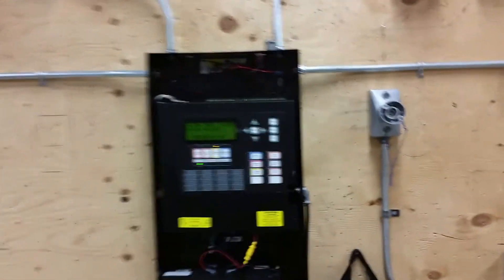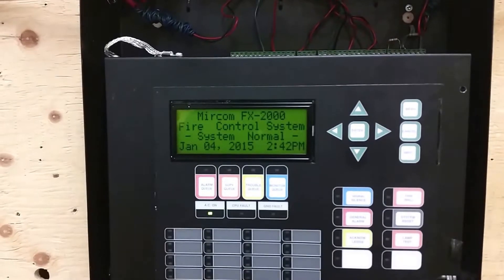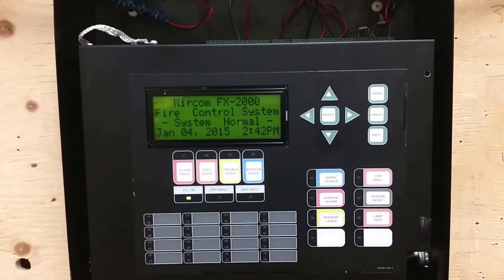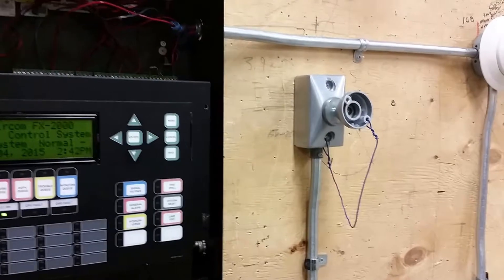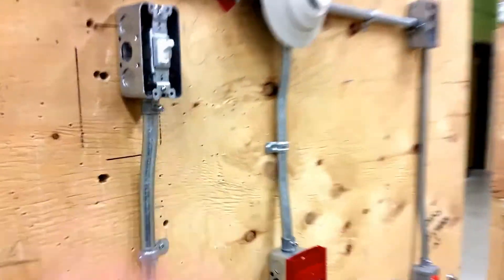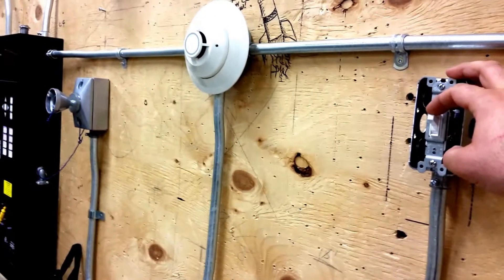We're just going to perform a system restart — and that was fast. Our fire alarm system is totally reset. We have implemented here a magnetic lock pull station, which is energized. We also have a disconnect switch, which when pulled is going to simulate the magnetic lock being released in case the fire alarm did not catch it.